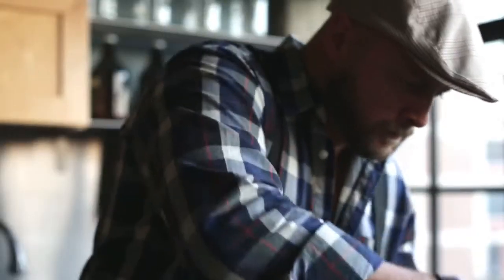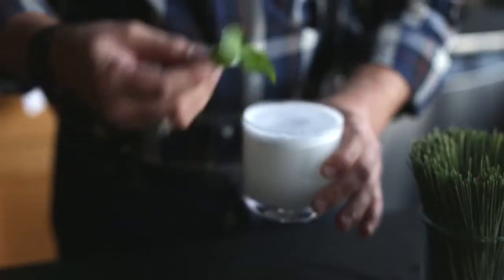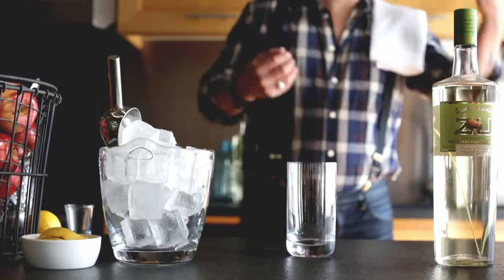Hi there, my name is Daniel Landhammer. I'm the Żubrówka Bison Grass Vodka Global Brand Ambassador, bartender at heart. Today I'm going to show you how to make beautiful, fresh, simple cocktails at home.